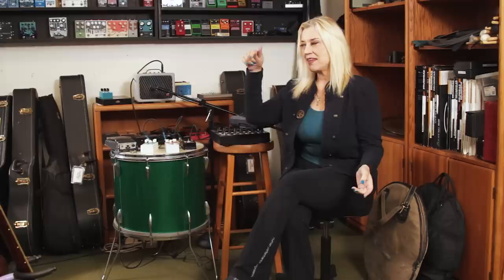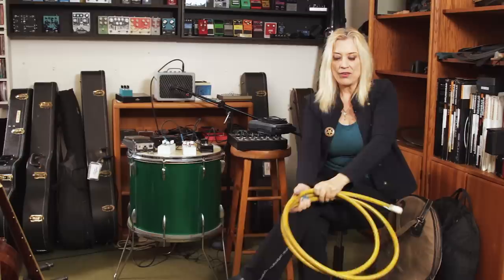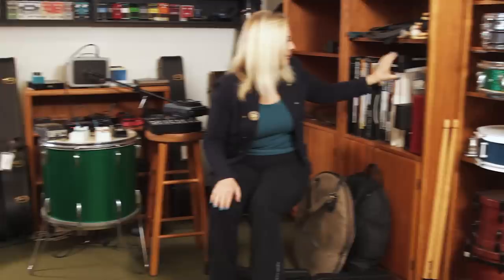Now we are in the equipment room, where we store drums, guitars, guitar pedals, and other wonderful things. I've got a supply of hoses here because I use hoses when I record drums — I put a mic in one end of the hose and wrap it around the base of a drum kit, and it filters out the high-frequency cymbals, which are so obnoxious. Those damn drummers and their cymbals.